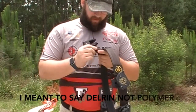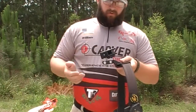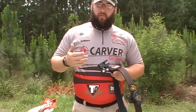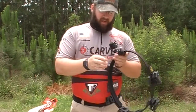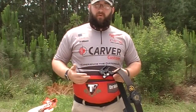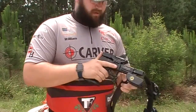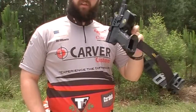The holster is a polymer holster with an aluminum body, as well as a polymer backplate. The holster is adjustable — you can adjust the angle as well as the in and out of the holster by simply loosening a few Allen heads. It does have a trigger mechanism in the back for safety. The weapon will not fall out whatsoever when loaded into the holster. It is very easy to draw and return into the holster itself.